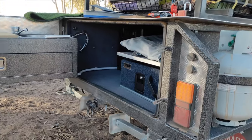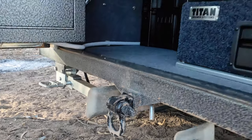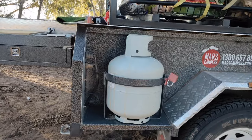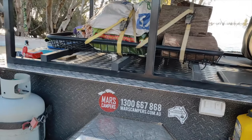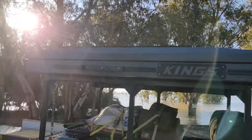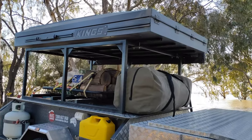Always have one of those connected to your trailer if you're off-roading — ready to go. There's a gas holder, another fuel can. This thing is wired up for a caravan park so it's got 240 volts.